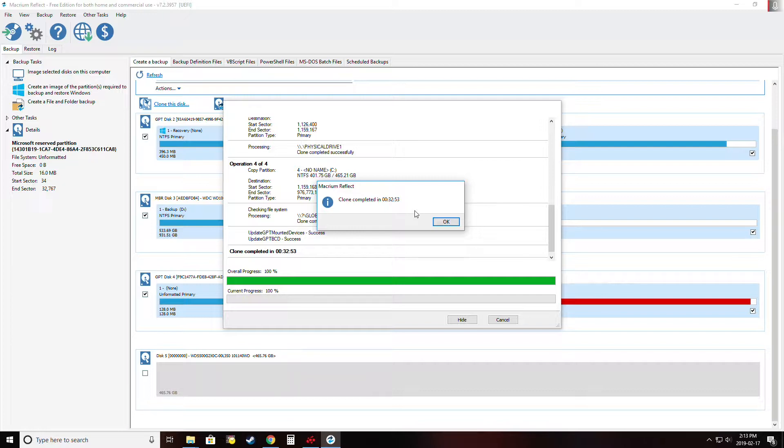Now that we're done cloning, we need to boot into our BIOS or UEFI and ensure we're booting off the M.2 drive as opposed to the SATA drive. If you want to make sure it's actually doing that, you can unplug your previous drive to confirm it's booting off the new one. We're going to do that now and come back into Windows once that's done.